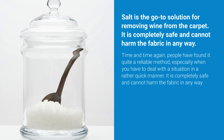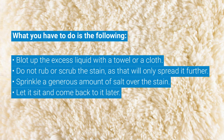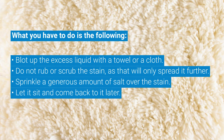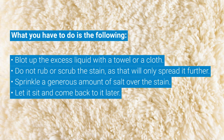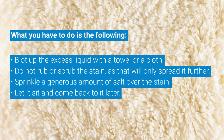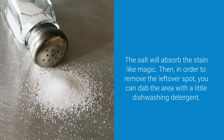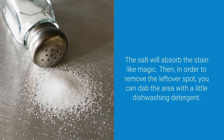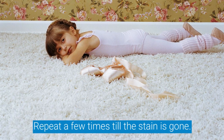Here is what you have to do: blot up the excess liquid with a towel or cloth. Do not rub or scrub the stain, as that will only spread it further. Sprinkle a generous amount of salt over the stain, let it sit, and come back to it later — the salt will absorb the stain like magic. Then, to remove the leftover spot, dab the area with a little dishwashing detergent and repeat a few times until the stain is gone.